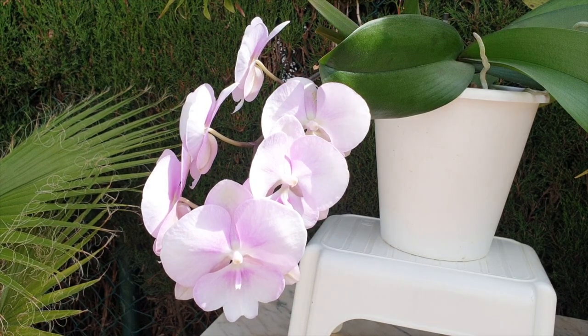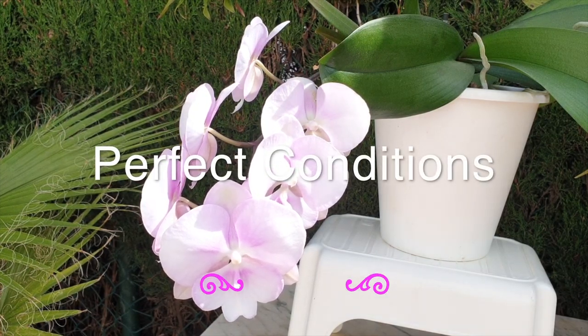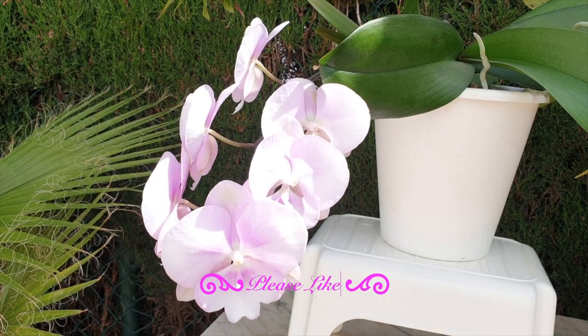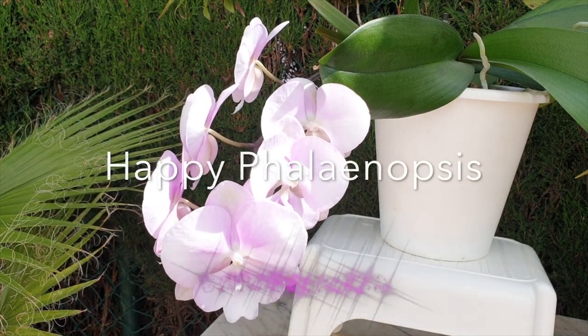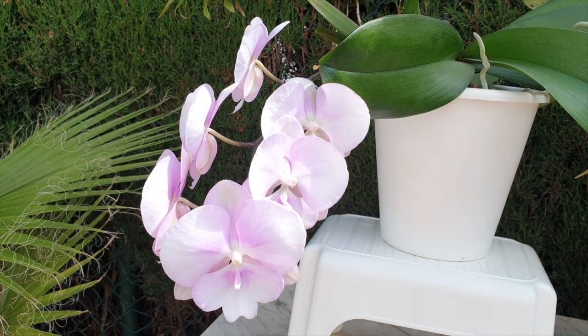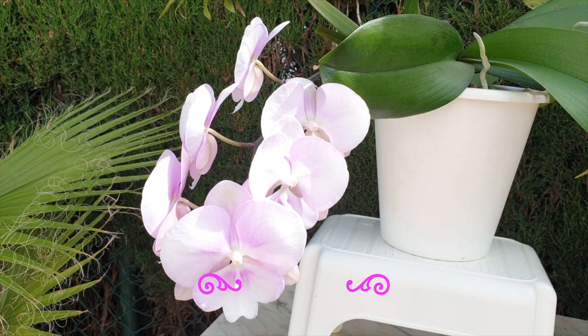So let's break down the obvious. Your new phal grew up all pampered and spoiled in a huge airy facility that had the perfect light, perfect temperature, humidity, airflow, perfect fertilizer cocktail, and possibly the perfect hormone ratio to boot. All these influences made it a very happy phal and it grew relatively quickly to the point of spiking and budding out.